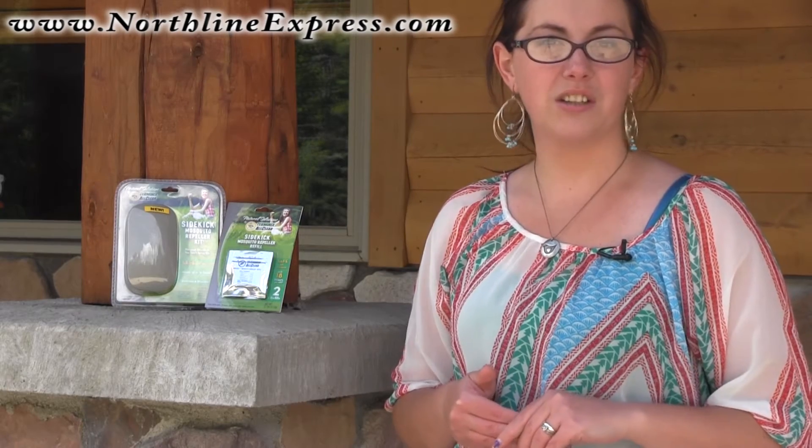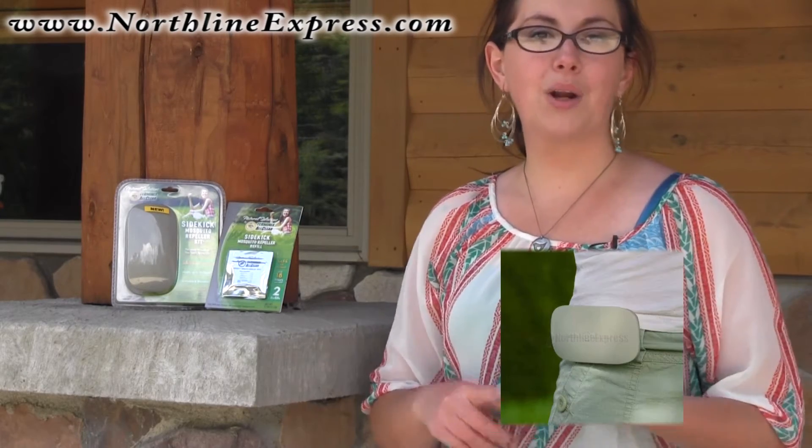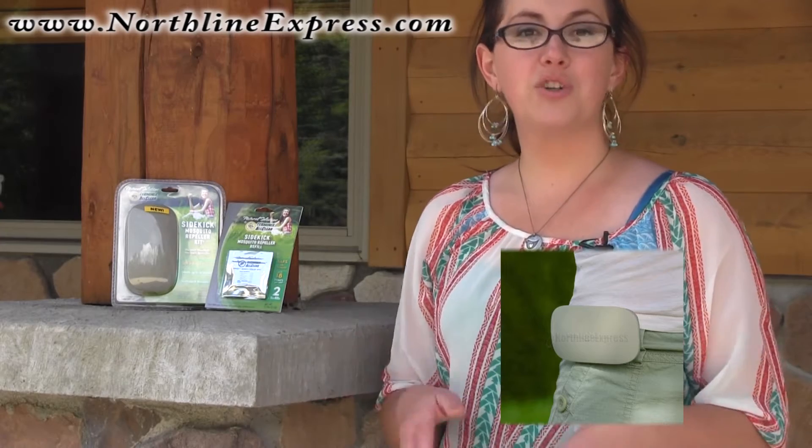The unit can be turned on and off and it's refillable. You get one refill with your unit — that's your initial refill — and that's going to provide you up to 18 hours of protection. You can clip the unit right to your belt, a backpack, or anywhere you can clip it to you, but you can also use the unit just setting it near you.